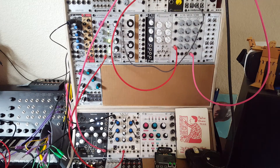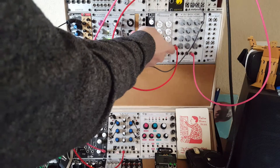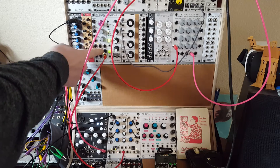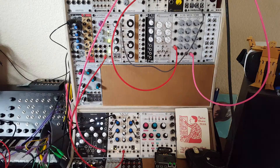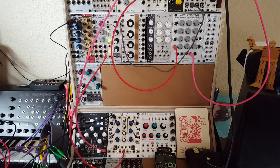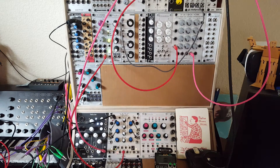We will need some utilities this time around. We'll need an attenuverter for this VCA and we'll need a voltage offset and an attenuverter for this VCA. I don't have those separately, but I do have them all in a Maths. So let's get started and just refresh ourselves quickly about what the audio ducking effect is.